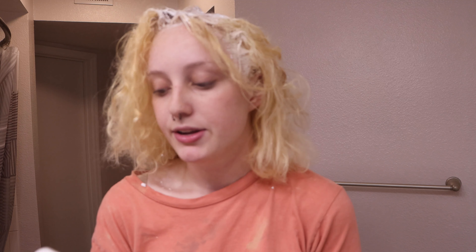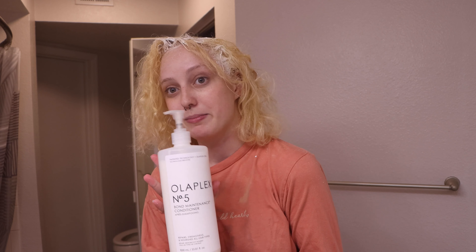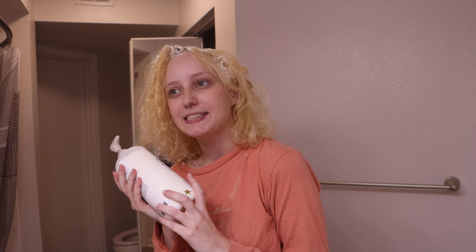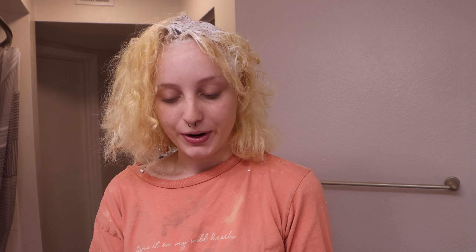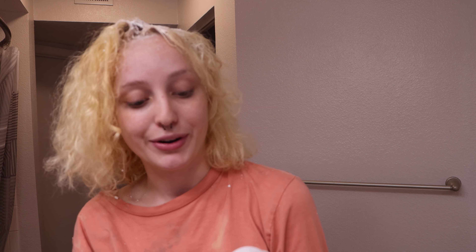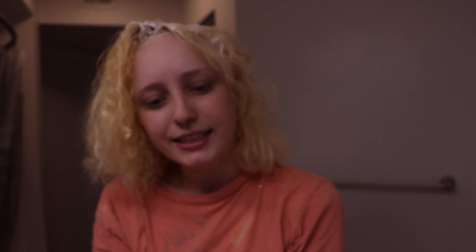I use this every day — it's my Olaplex Number 5 conditioner in a big bottle. We have Olaplex Number 8, which is the hair mask I use in the shower. And finally, this I literally only use when I bleach my hair — it's Olaplex Number 3, like another hair mask but not really.